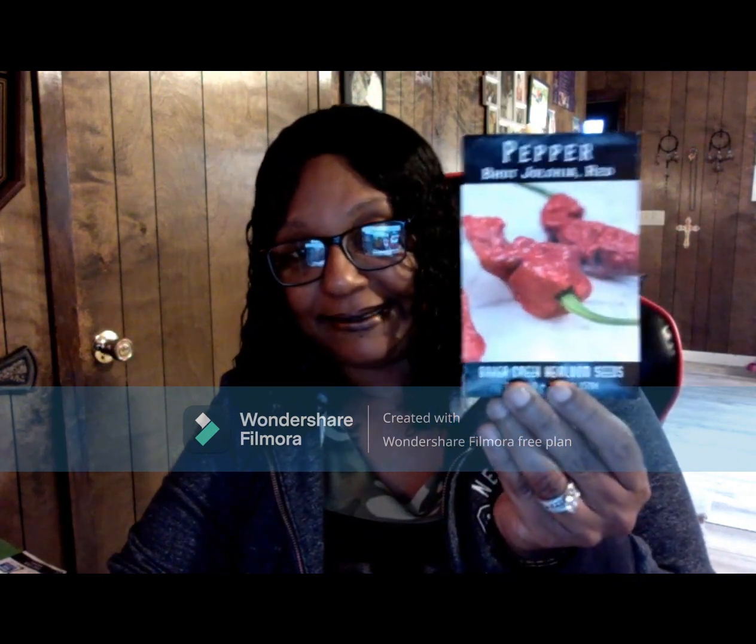This one is called a Boot Jolokia Red. We actually had the Death Spirals last year — this pepper is so prolific and when I tasted it by itself my mouth was on fire. Next is the Agi Charapita, and this one is called the Apocalypse Scorpion.